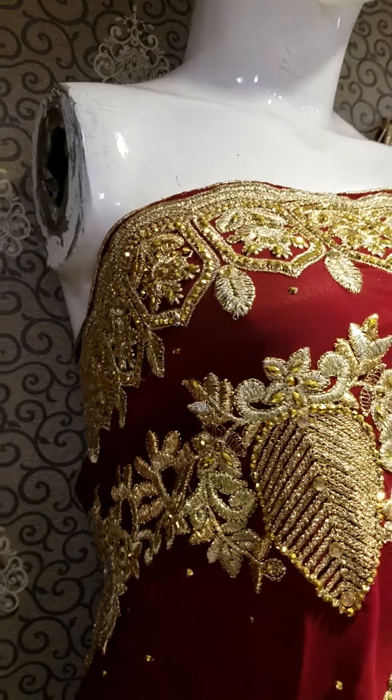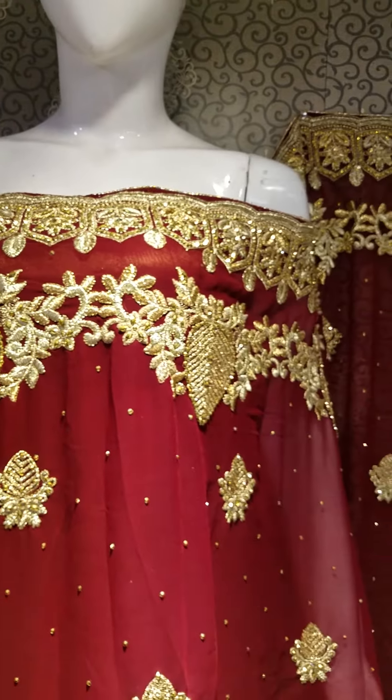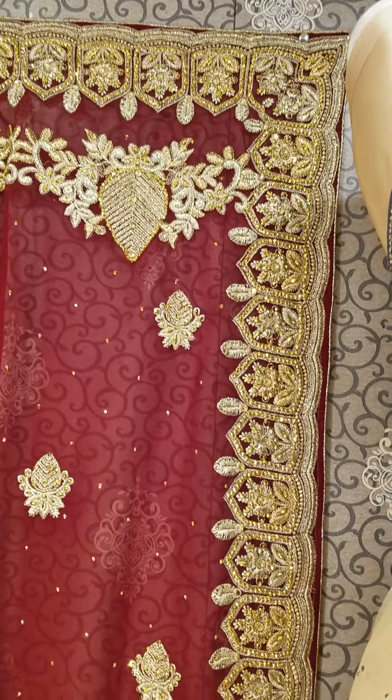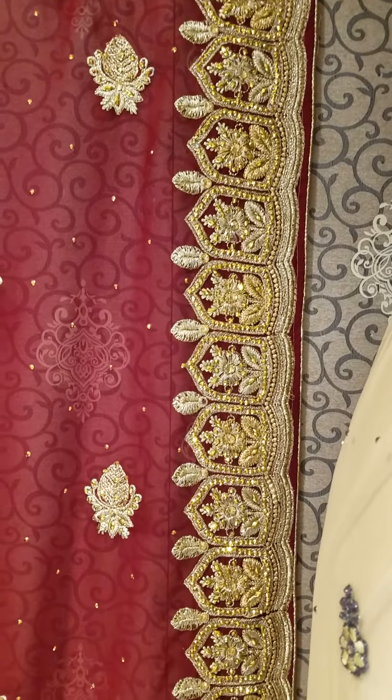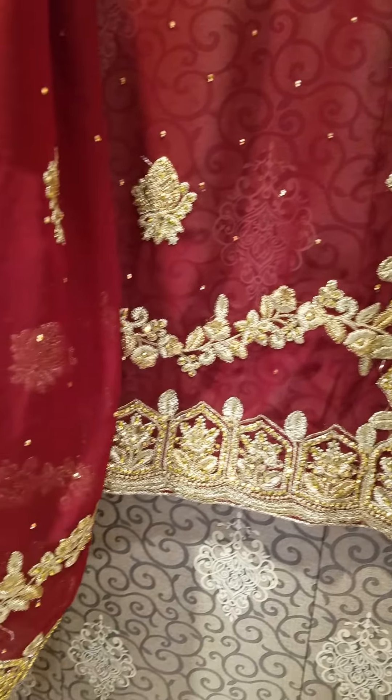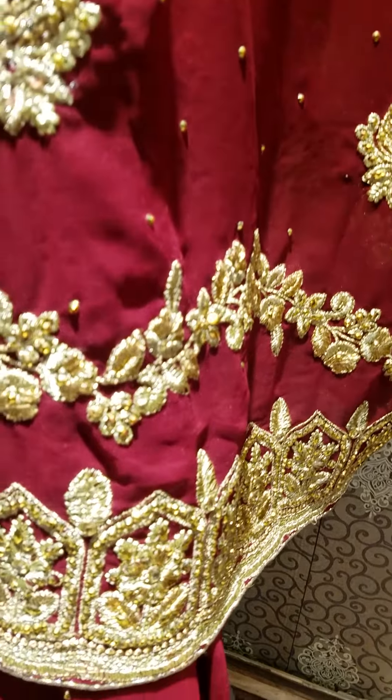This is a very beautiful embroidery with stones work. This is a double border. This is a very neat embroidery — tilla, sardosi work, stones, kundan.